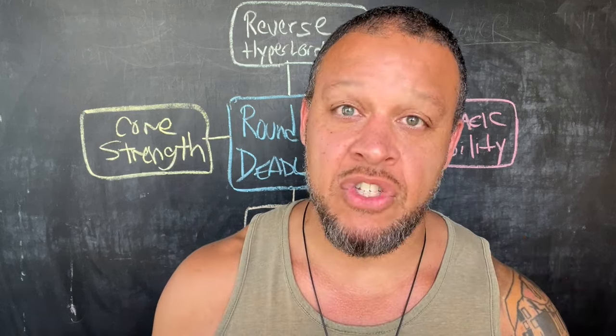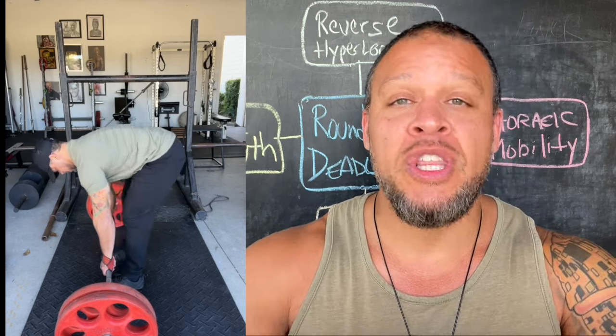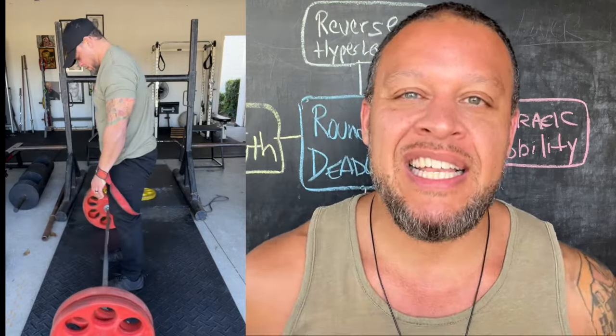Round back deadlifts are healing my spine. I was wrong about deadlifts, and in this video I'm gonna show you how doing the complete opposite of what I always believed and taught about deadlifts is actually healing my spine.